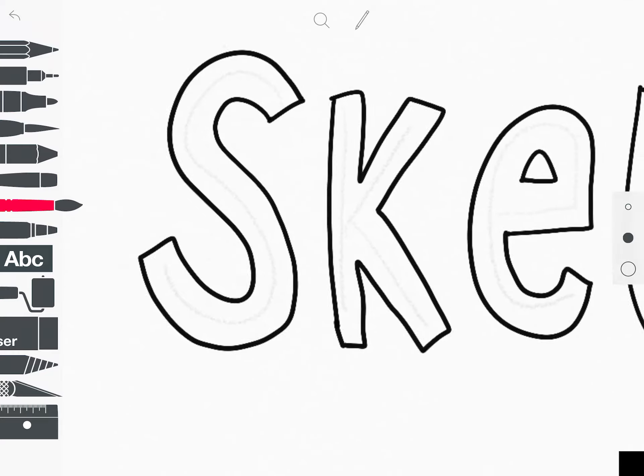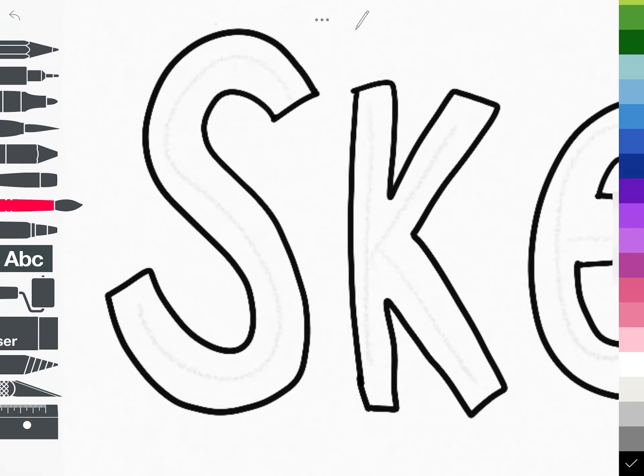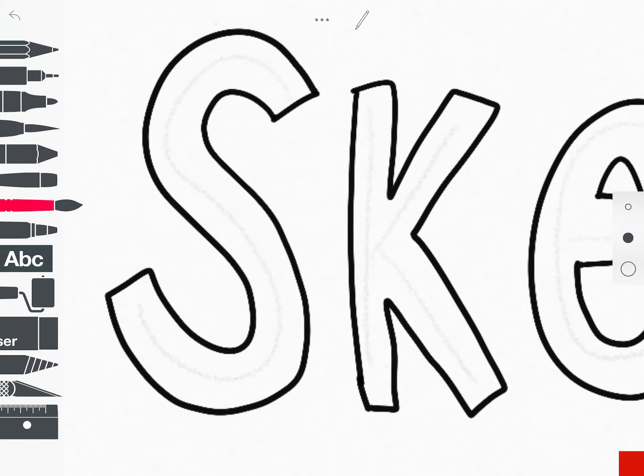Now we're going to move on to my next favourite tool — the watercolor brush. You can use any of these tools, but I'm just going to show you these in this demo. I'm going to zoom in and tap the bottom right to select a colour. I tend to work in rainbow colours, so I'll start with red and go through orange, yellow, and so on. The three dots on the right will show you the different sizes of the brush — the medium size is about right.